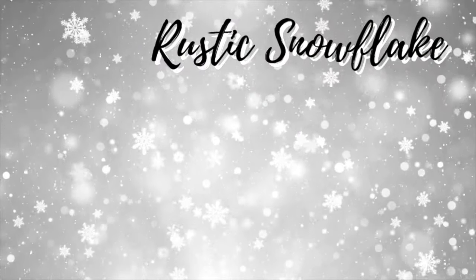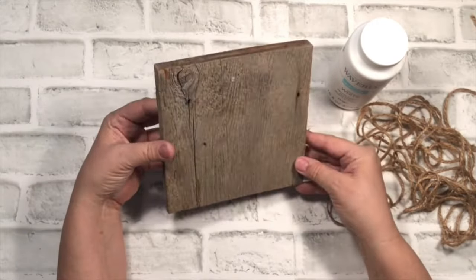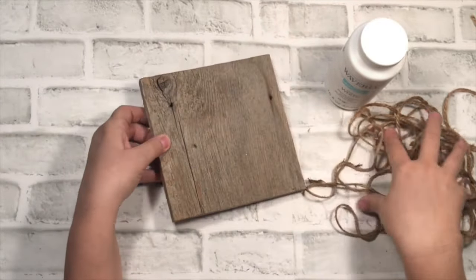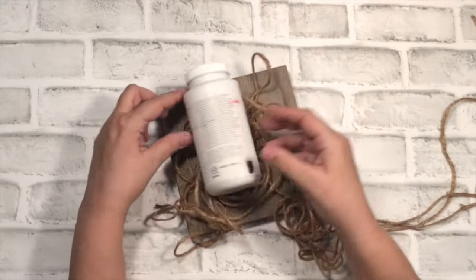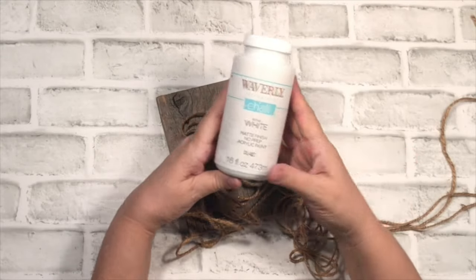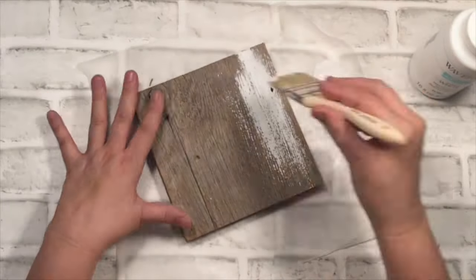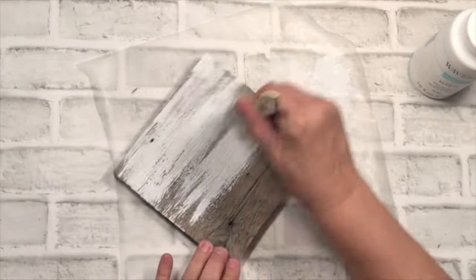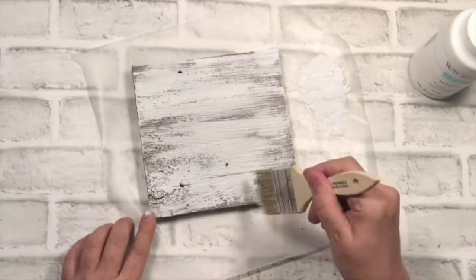And here comes an extremely easy project: the Rustic Snowflake. All you're going to need is an old board or any board you can find at Dollar Tree, some twine, and some white Waverly chalk paint — I got it at Walmart. With all these things, all you're going to do is paint the board, just brush it over — a light dry brush over the whole thing. Or you could use whatever color you like. I think maybe a baby blue would be pretty as well, but I went with white.